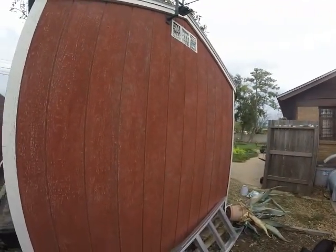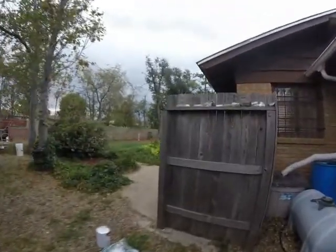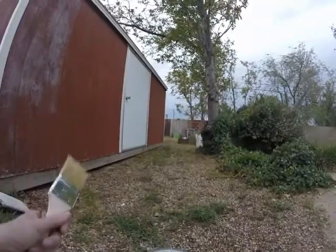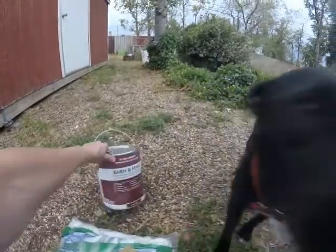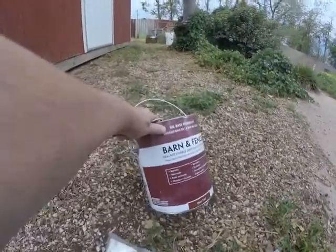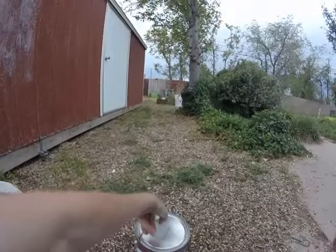I washed it all down last weekend with the water hose and got all the dust and everything off of it, so this morning it gets a paint job. I've already went and purchased the paint — this is just an oil-based barn and fence paint, and this is what I'm also going to paint that fence with back there, but I don't know if I'll have enough, so we'll see.